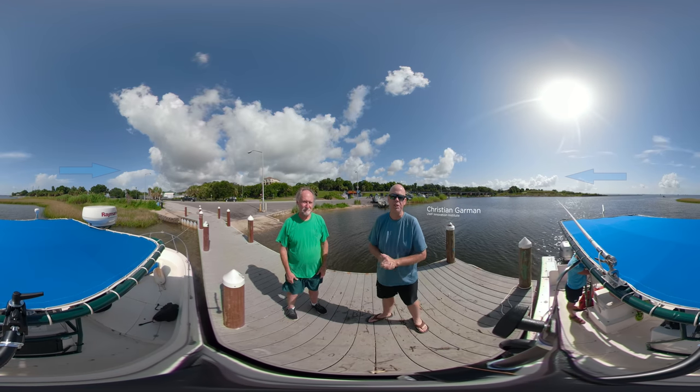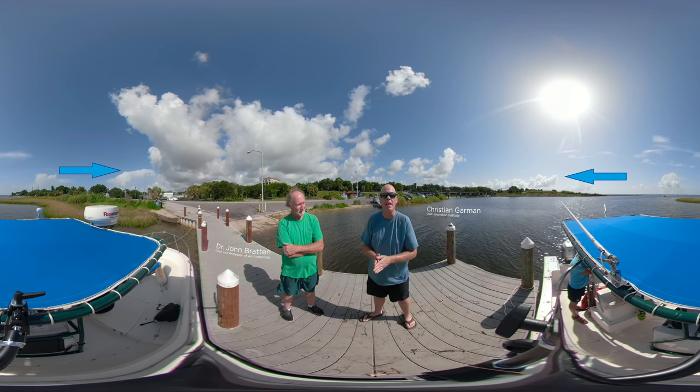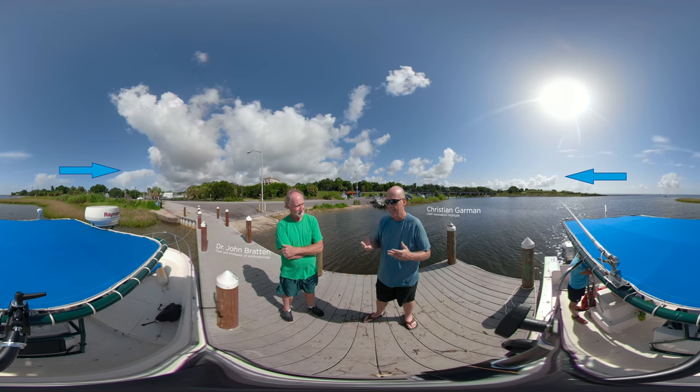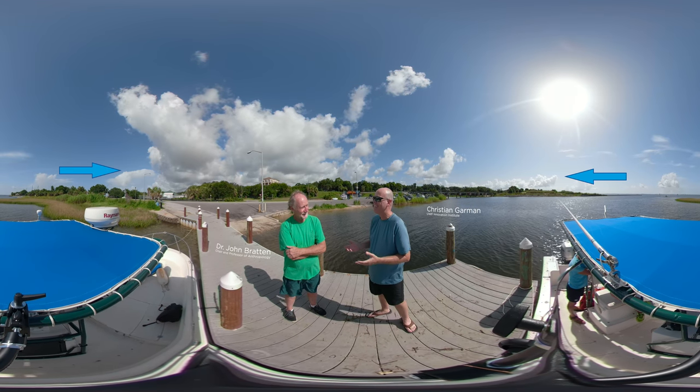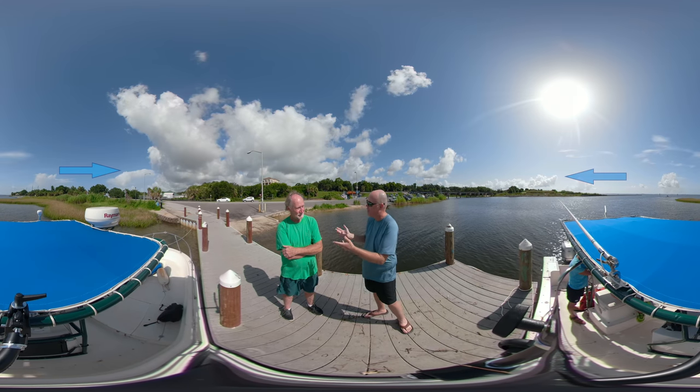Hey everybody, I'm Christian Garman from the University of West Florida's Innovation Institute. With me is Dr. John Bratton, chair and professor from the Department of Anthropology. Dr. Bratton, every single time I talk to you I think that guy has got it figured out. So we're about to get on another boat and go see some cool stuff. Where are we heading?